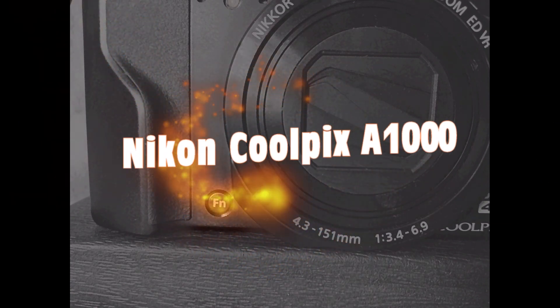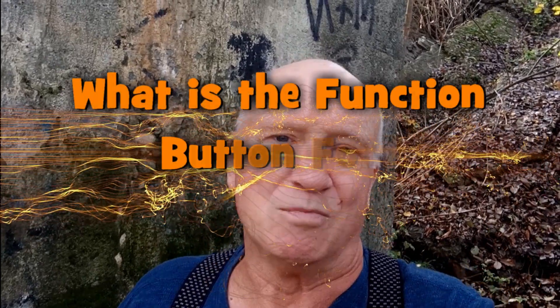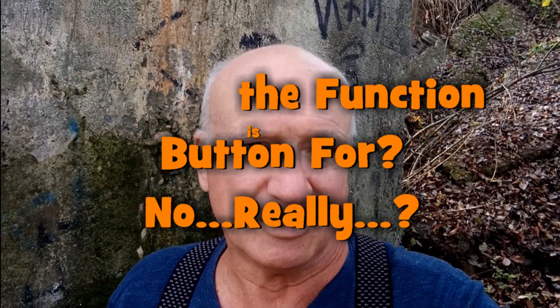On the front of the Nikon Coolpix A1000, there's a button marked FN for function. I've had my camera for the better part of a year, and never in all that time did I even wonder what that button was for. I haven't missed it, haven't felt like I needed it, and got along just fine without it — and you will too. However, let's see if we can figure out what that button does and why they put it on the camera.